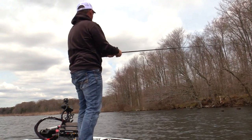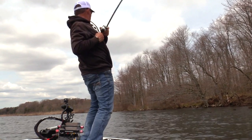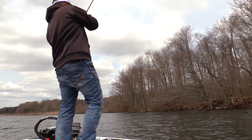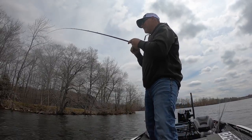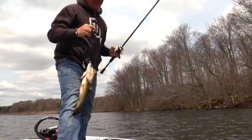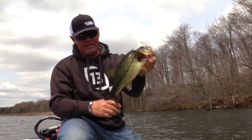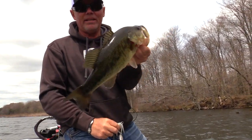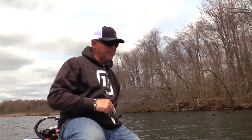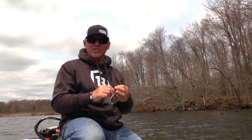A lot of the bites I get, believe it or not, are slack line bites — feel like a jig bite. So there's one right there! That's so fun. You see, I was just letting that thing flutter down in those roots and he came out and got it. There's just not a lot of better ways to catch them. It felt like a jig bite, like I was saying — when he bit it, I was just letting it fall over those limbs, working it real, real slow.